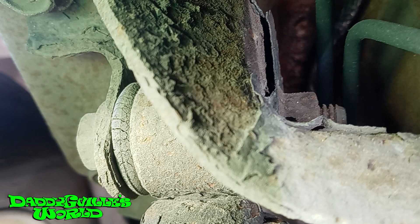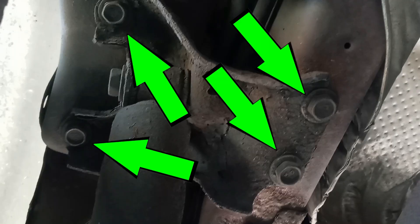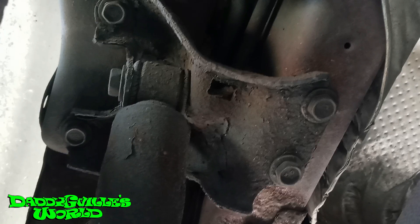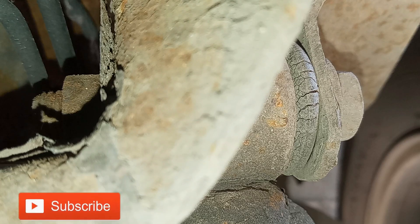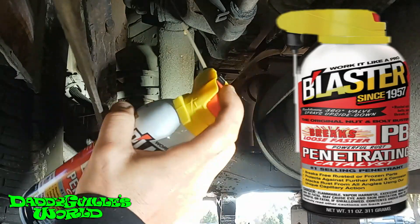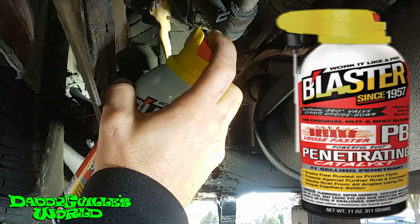I've seen a lot of people say they can't get the nut off even with a shorty wrench, so they remove these four bolts, which removes the whole bracket along with the shock. But that's just too much work for me, giving me six bolts instead of just two. So I took a minute and dug out all the dirt, rust, and debris with my fingers. Then I had no issues getting the box-end wrench on them. I get started by spraying the bolts and nuts with some PB Blaster and letting it sit.